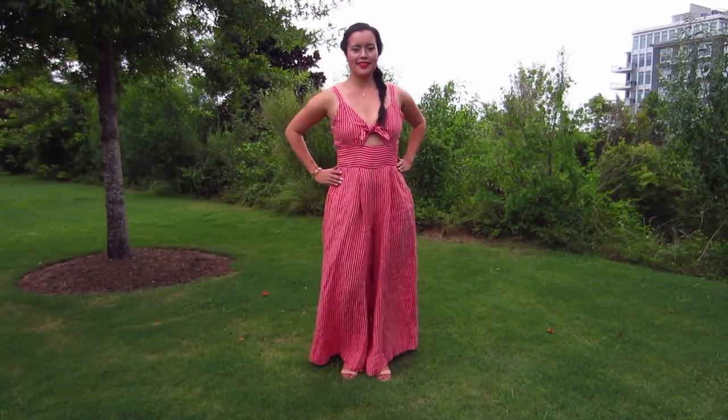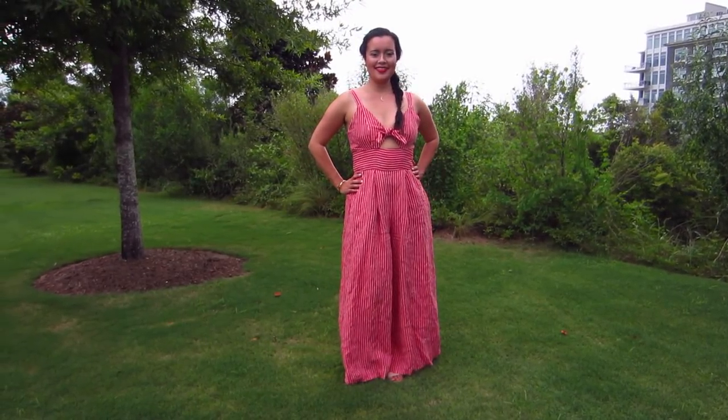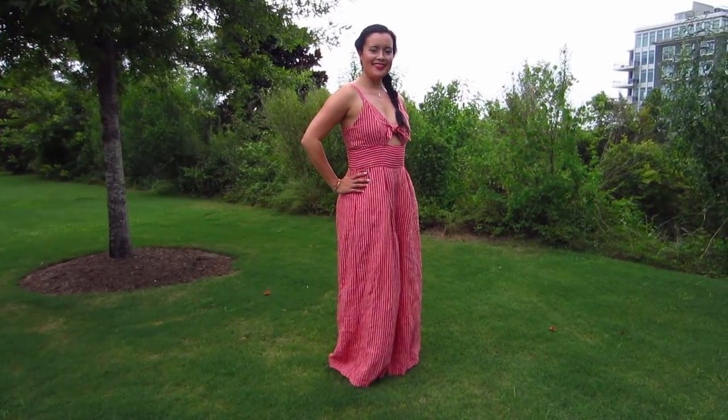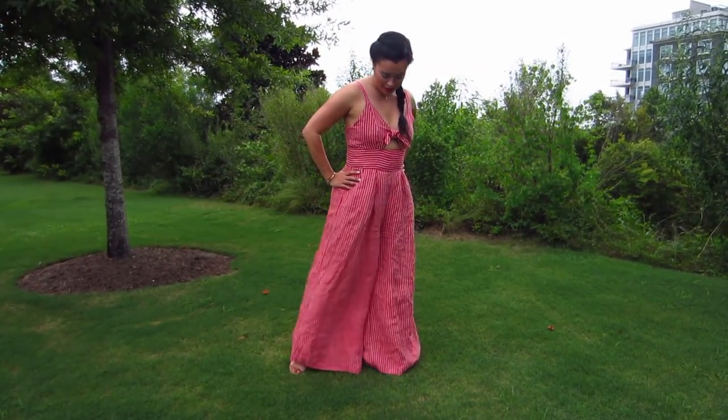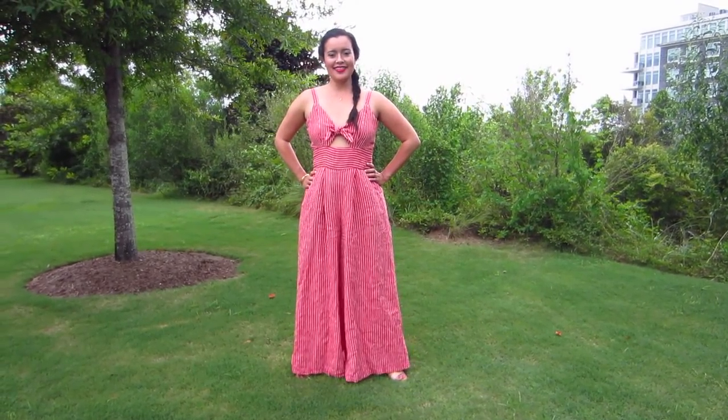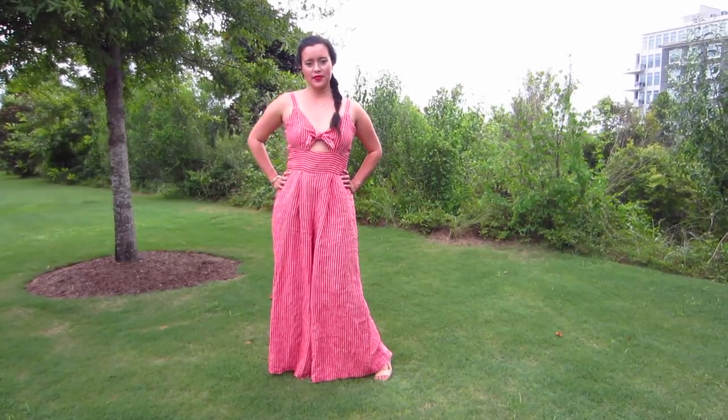Overall, I think this pattern is a winner and I can't wait to make other versions by swapping out the upper bodice pieces, redrafting the existing bodice pieces, or even just making the skirt version. But until then, that's going to do it for me today. I will see you all very soon. Bye!